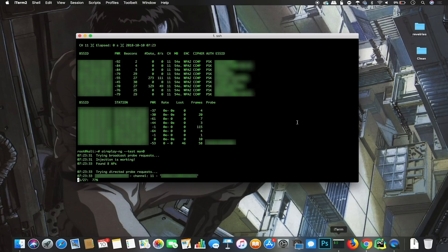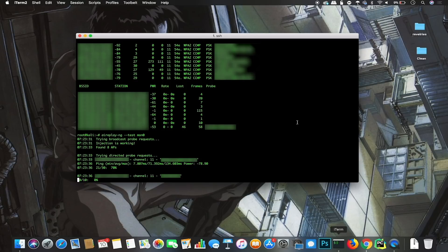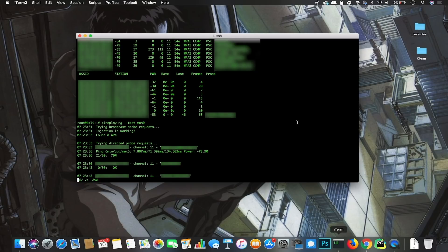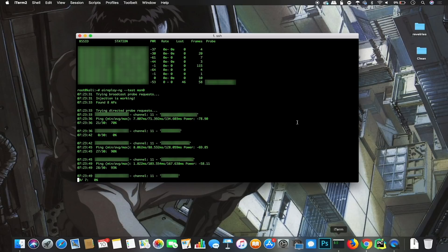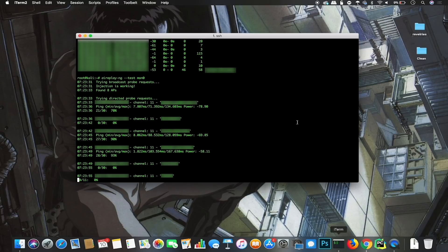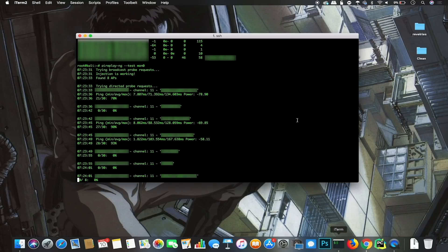Let's start with airodump-ng to learn about networks in the general area — we'll type airodump-ng mon0. After a couple of seconds, we can see we very quickly learn a lot of information about networks nearby, using the very same card we're using to communicate. Next we'll check if injection is working using: aireplay-ng --test mon0. This runs a test to verify packet injection is working on the card. There we can see we found eight APs and injection is in fact working. So we've managed to get this working on our Raspberry Pi Zero W.